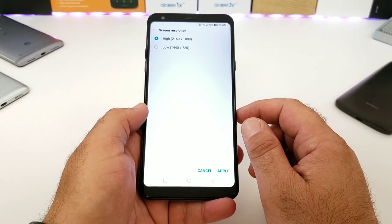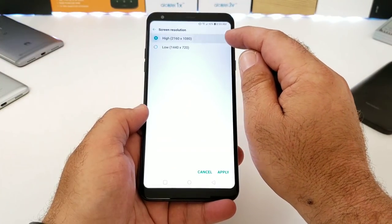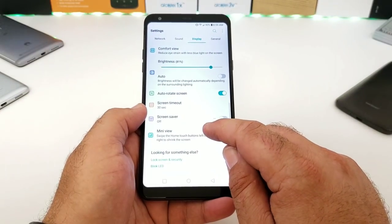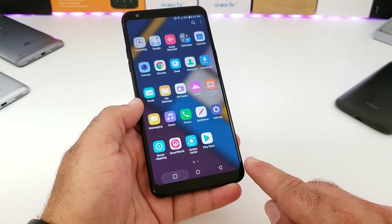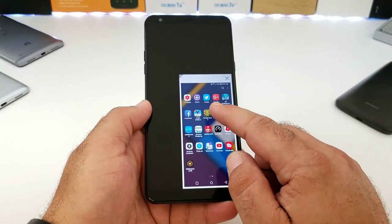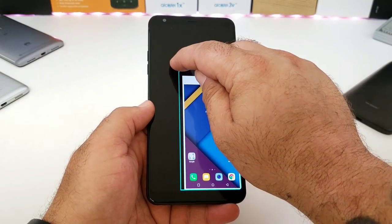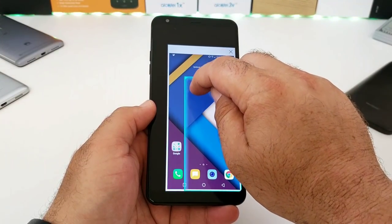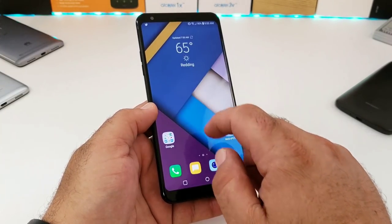You have the option to change the screen resolution — I haven't seen this on many devices outside of my S8 and S9 — and it can help with battery life. There's also a Mini View feature for good one-handed operation. If the large display is hard to reach at the top, just slide across your on-screen buttons to shrink down the display. You can adjust the size and it works well.